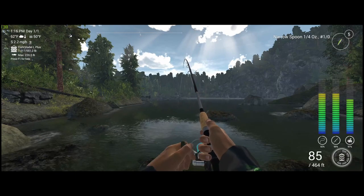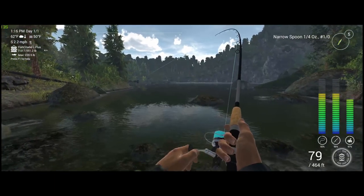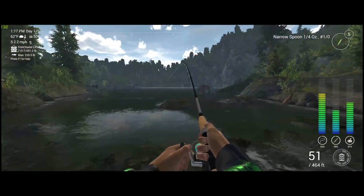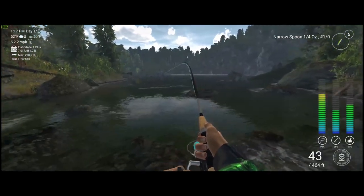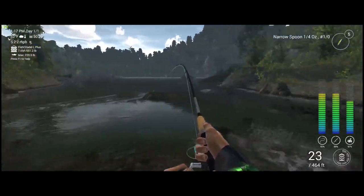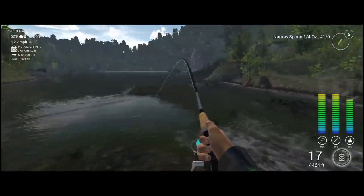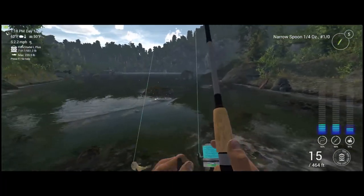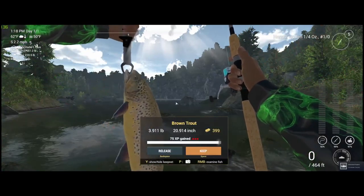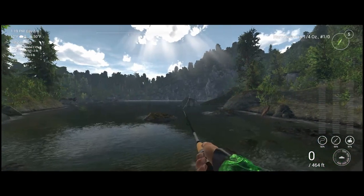Get right back out there — same thing, twitch it right back. We got a strike, fish on! The fish just did a wall run — that was amazing. Fish feels all right, doesn't feel too big. Nice little brown trout, we'll take it, put it in the keep net.